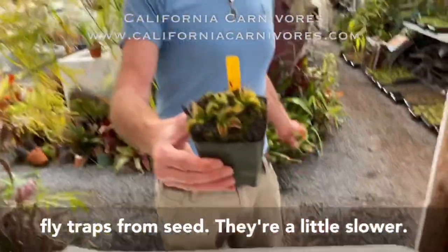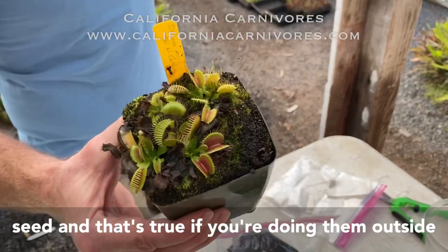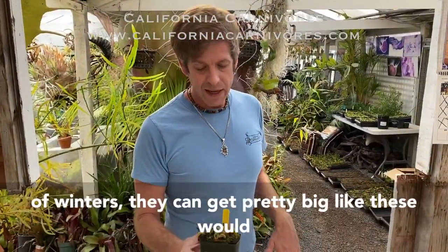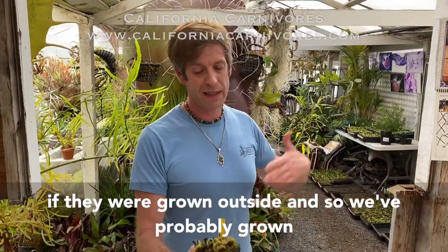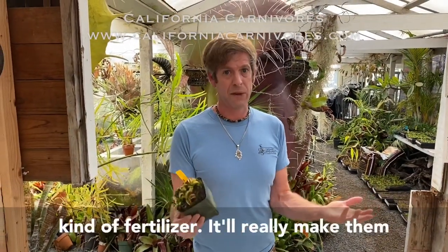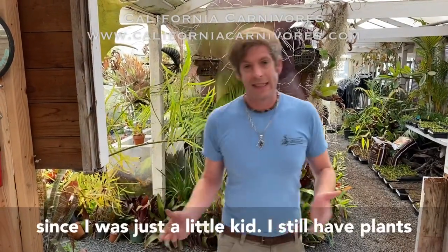Now Venus flytraps — here's a pot of little baby Venus flytraps from seed. They're a little slower; Peter's always said it can take seven years to grow a Venus flytrap to what we sell for ten dollars from seed, and that's true if you're doing them outside without fertilizing. But if you grow them under fluorescent lights and skip a couple winters, you can probably grow them about twice as fast. When they're big enough to eat, feed them a bug — feeding them a bug is better than any fertilizer. Get a mealworm in there and step back, they're going to move fast.